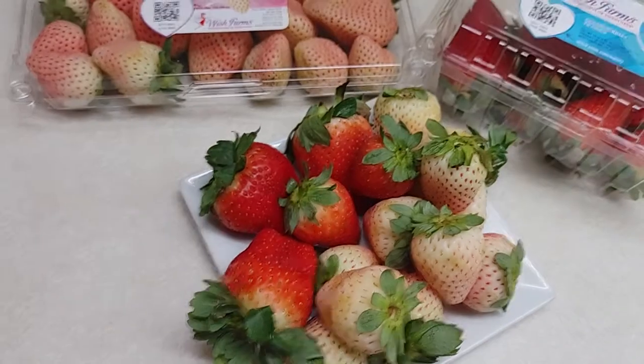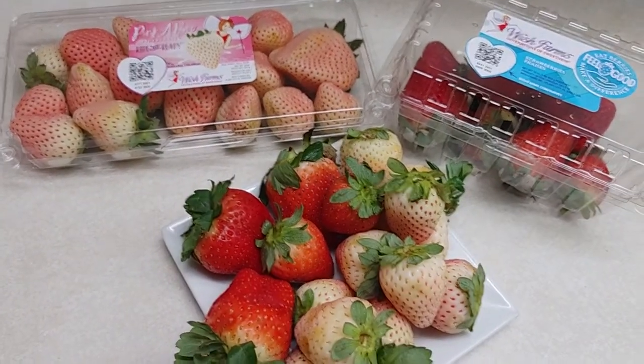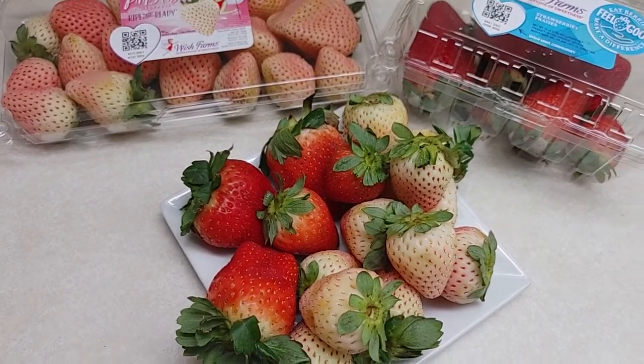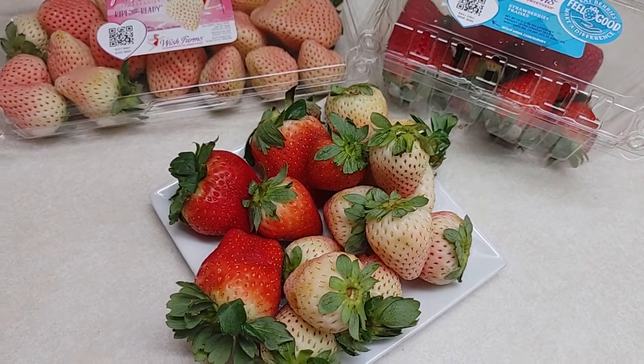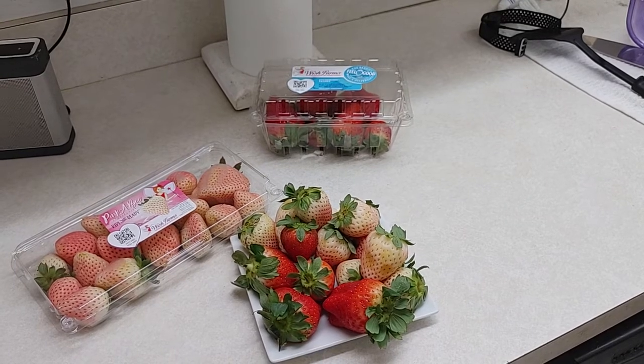They're like a whitish color on the outside; they've got like a pink blush on the inside, supposedly. Penny's been wanting these, so we got them. We're going to give you guys a taste test comparison. We're going to take a bite of each one and compare what they taste like and let you guys know how they taste.